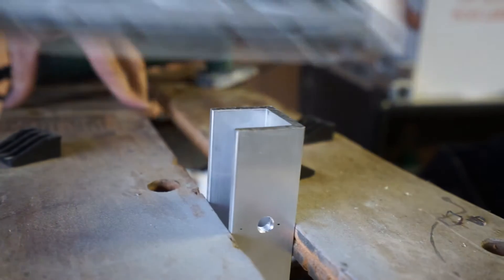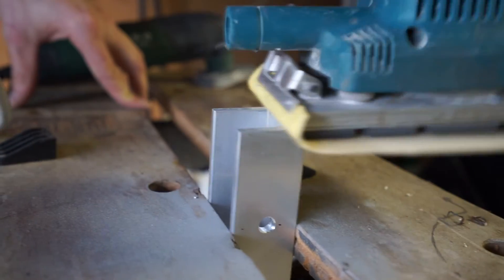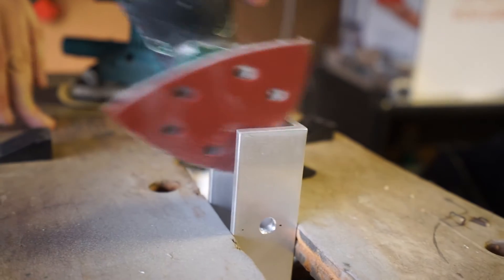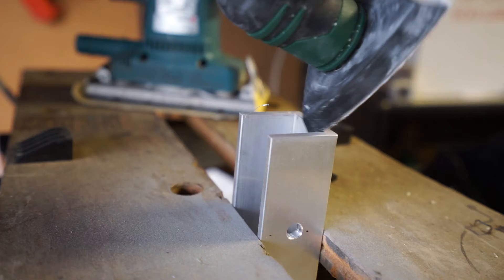Next up we gave the legs a sand. The goal is to round off all the edges so that when we're powder coating them the paint will adhere to the edges better. So who doesn't love sanding?